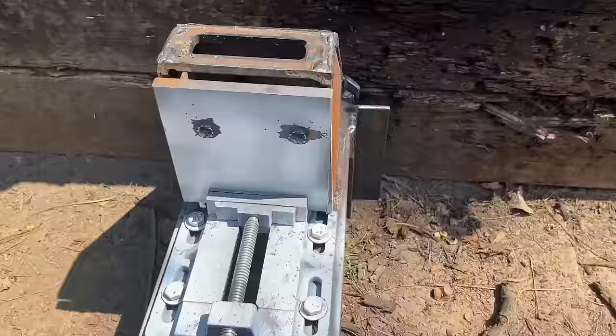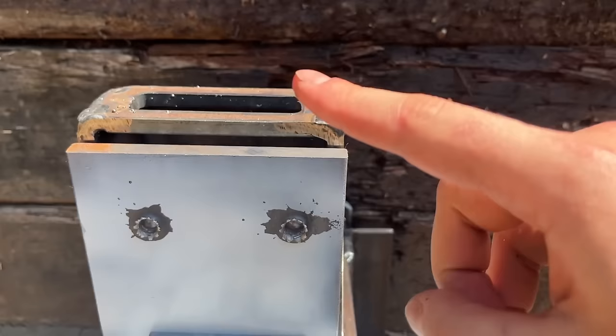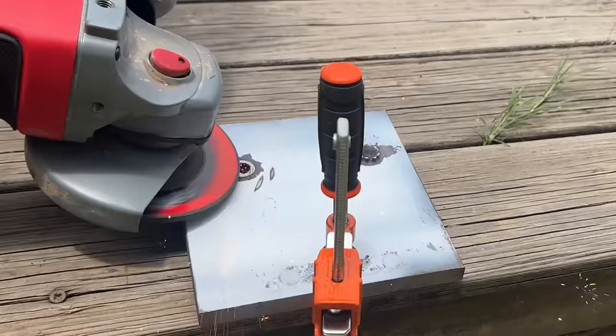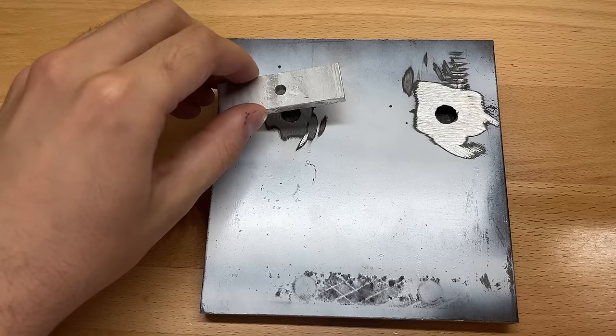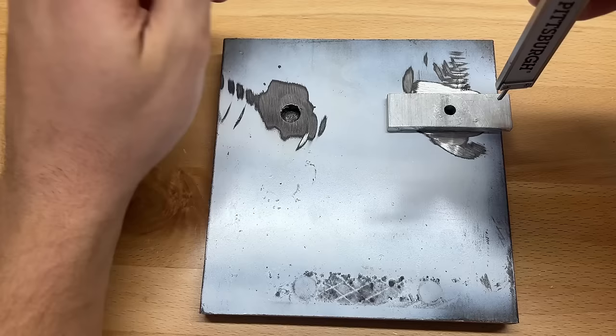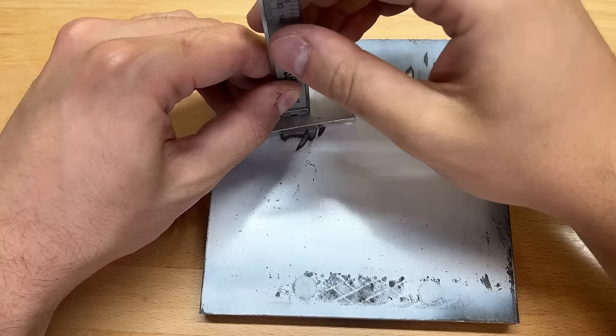Looks like I am two for two. As much as I wanted them to go through this half inch mild steel plate, neither the 6.5 Creedmoor nor the .243 Winchester went through. It's time to grind. From what I can see it couldn't be too much closer than this, so let's see which one actually penetrated deeper. The 6.5 Creedmoor penetrated 382 thousandths into that half inch mild steel plate — that's some solid performance. And even though the .243 was actually going faster than the 6.5 Creedmoor, it only ended up penetrating 330 thousandths into that half inch mild steel plate.